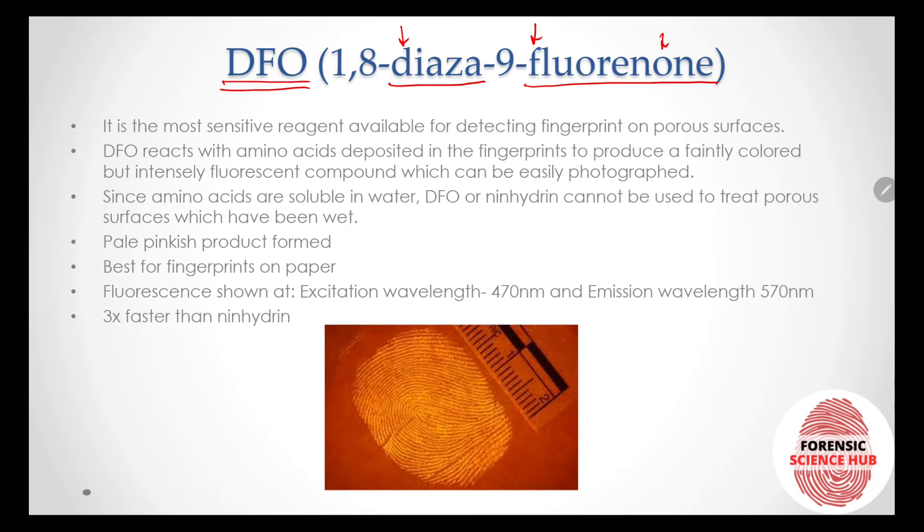DFO stands for 1,8-diazafluoren-9-one. The chemical name is 1,8-diaza-9-fluorenone. It is the most sensitive reagent available for detecting fingerprints on porous surfaces.